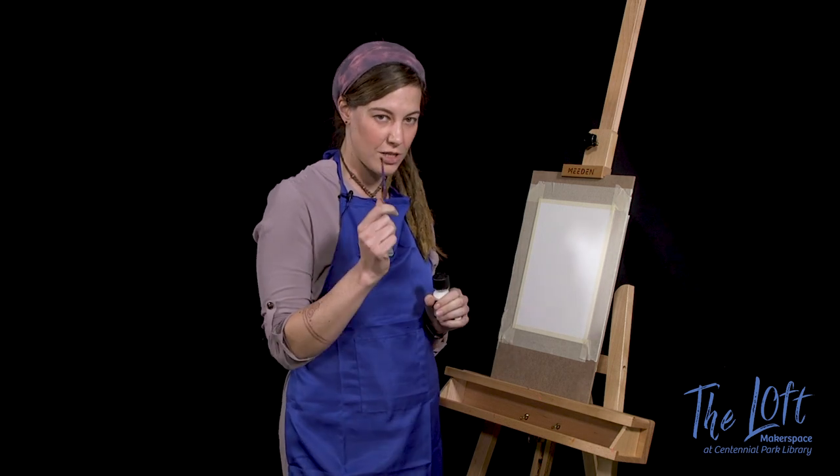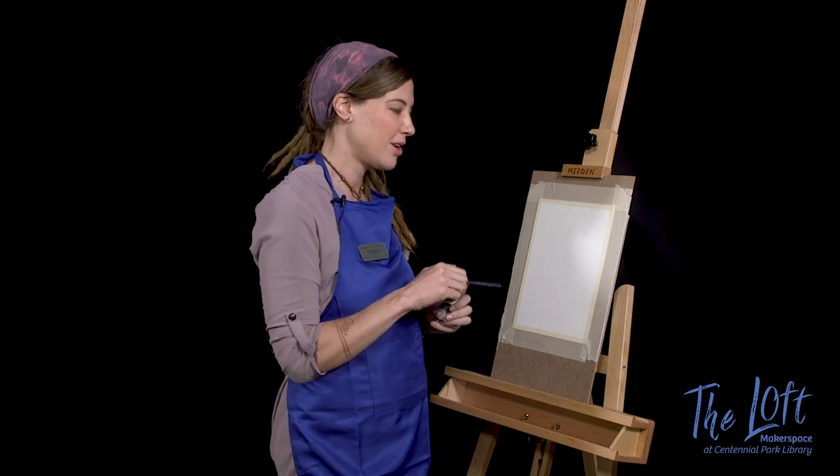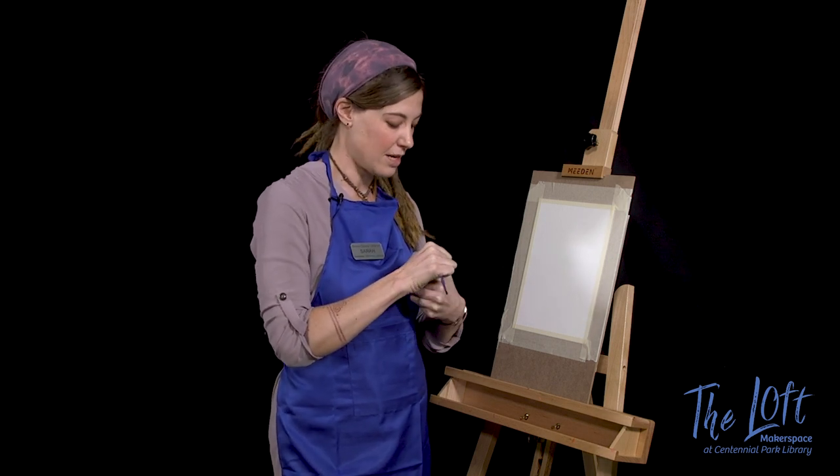Make sure that the brush you're using to apply it is a cheap brush — it's going to get messed up. You definitely don't want to use your nice soft watercolor brushes for this because they will never be the same again.